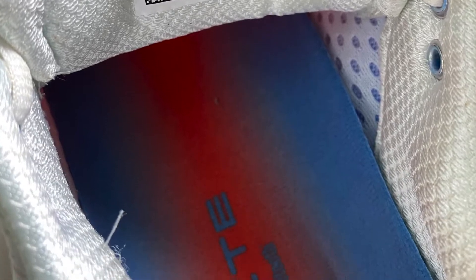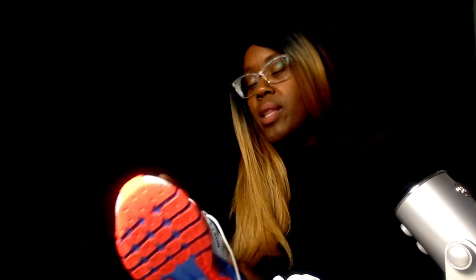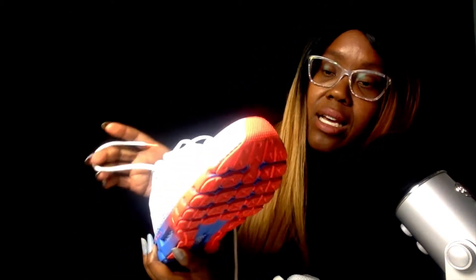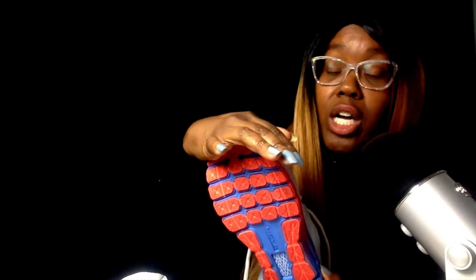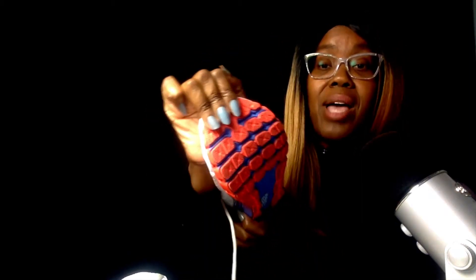Inside it looks pretty cool. One thing I didn't like was lacing it up — it feels kind of chunky right there with the tongue, and it makes your feet feel almost swollen. I've been wearing these shoes for about a month now and they're still really hard to bend. Maybe that's because of the technology in the sole, but I do like the way they look.